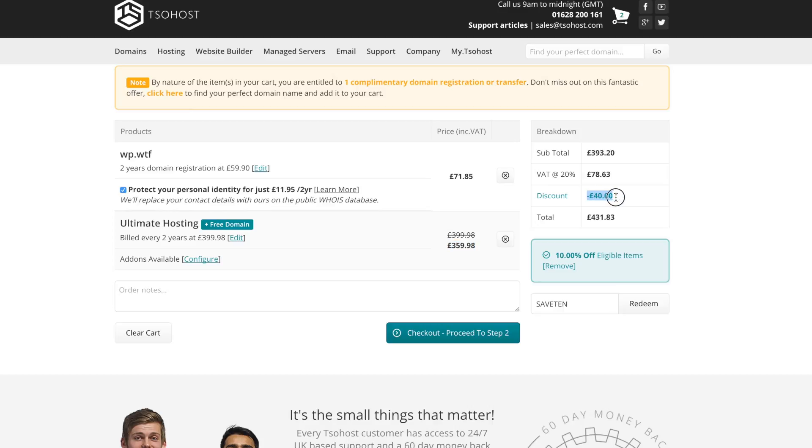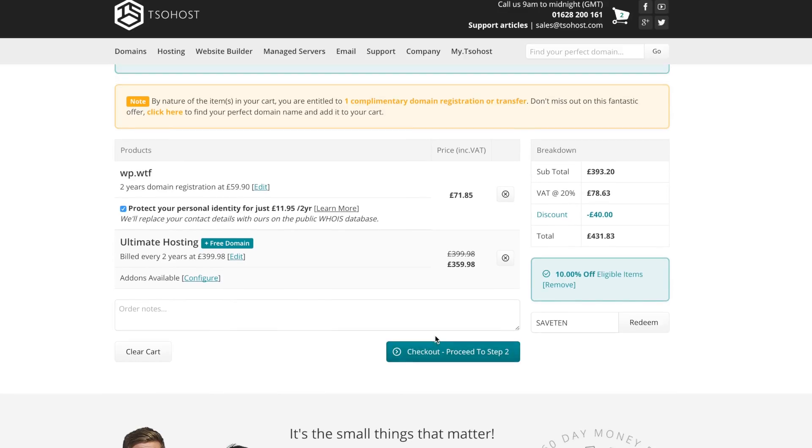There we go, that saved us about £40. So now click Checkout and you'll go and purchase your domain and hosting.